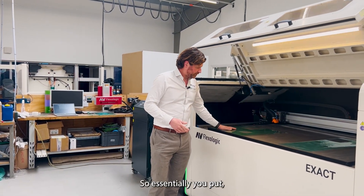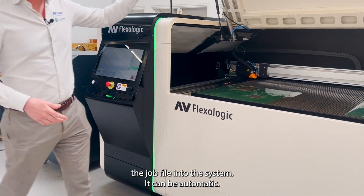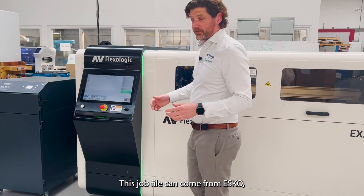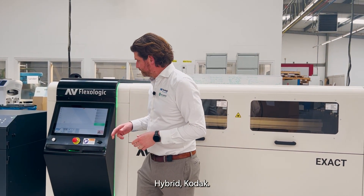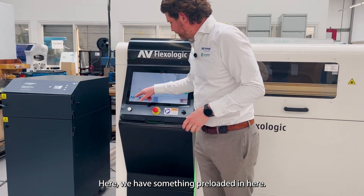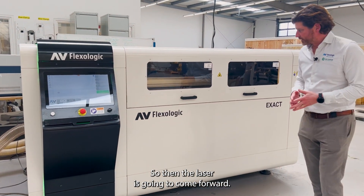Essentially you put the plate on the bed, you load the job file into the system — it can be automatic. This job file can come from ESCO, Hybrid, or Kodak. Here we have something pre-loaded. I'm going to start the process, so the laser is going to come forward.